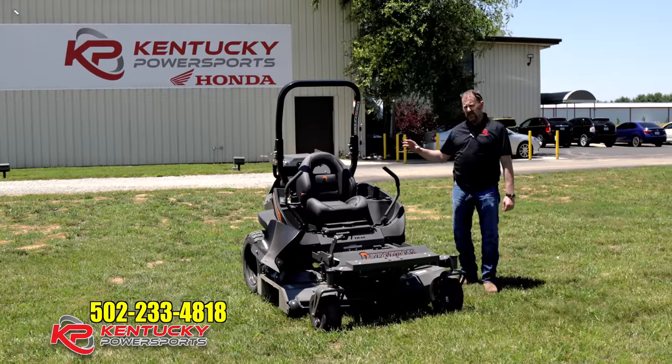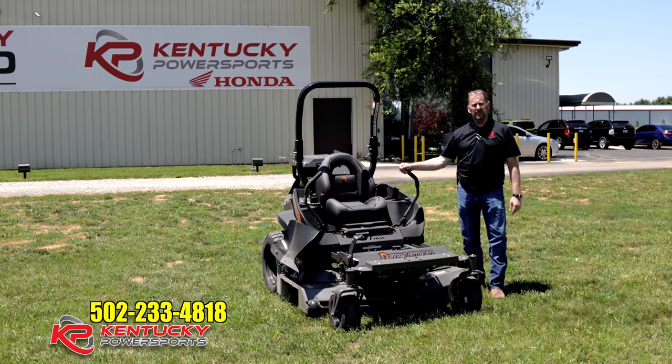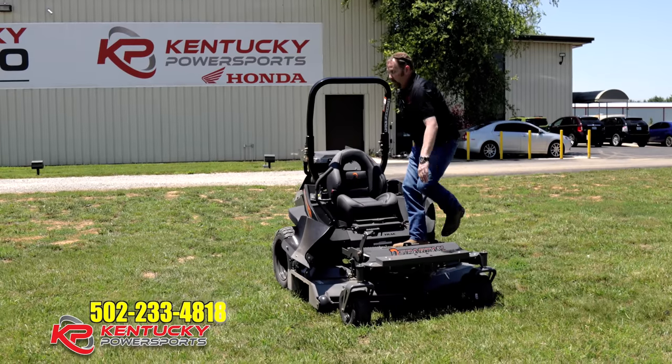Guys, this is everything you would expect from Spartan Mowers — it is a great machine. I actually have two of these diesels in stock right now, so I've got two of them on the lot. Thanks for watching our video, and we'll see you shortly.